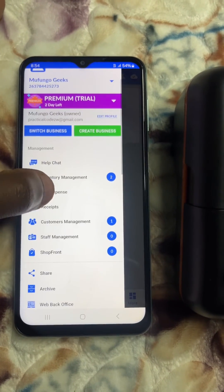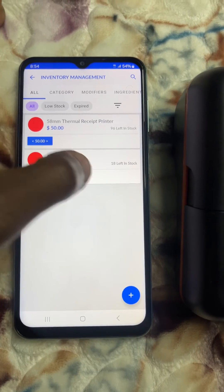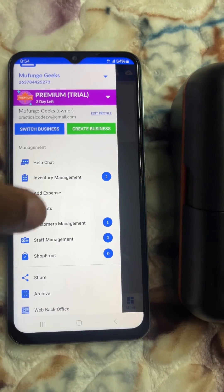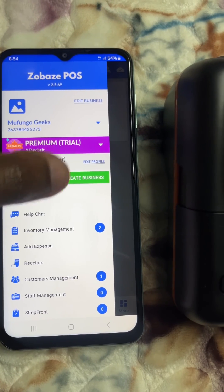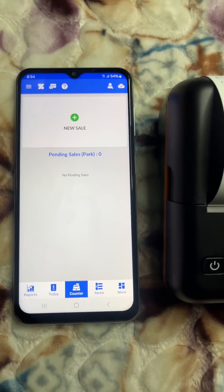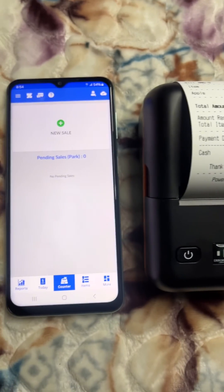After the sale, you can check that the stock has reduced — from 20 apples, it now shows 18 because 2 were sold. This is also connected to the internet via your email address, so if you use it on multiple devices they all stay in sync. This is how the printer works with Zobez.